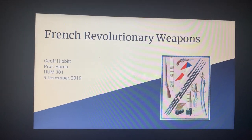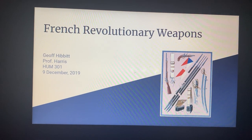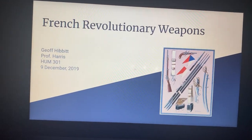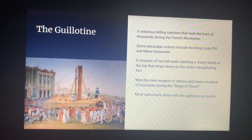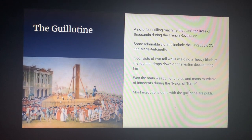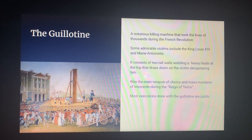My name is Jeffrey Hibbett and this is my research for my French Revolutionary weapons artifact in Professor Harris's class. The guillotine is what I will first be talking about — it is a known way of execution and a known weapon during the time of the French Revolution.